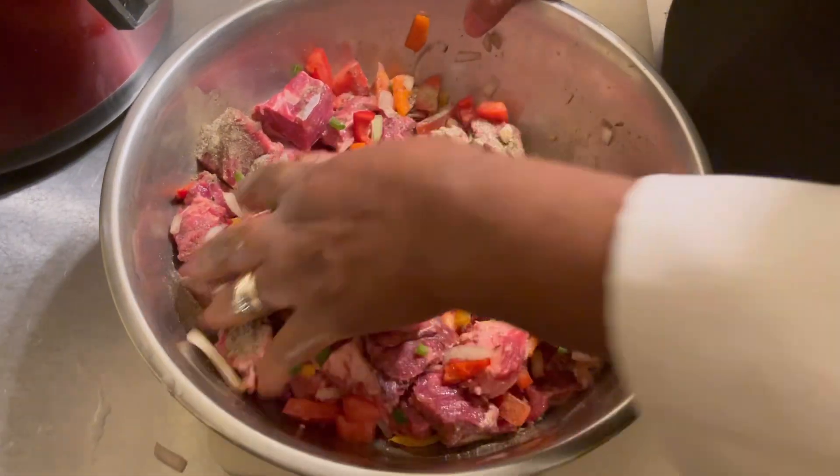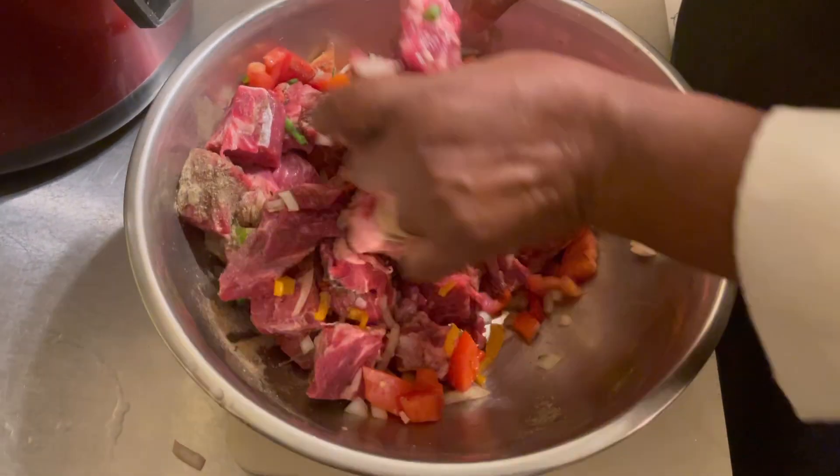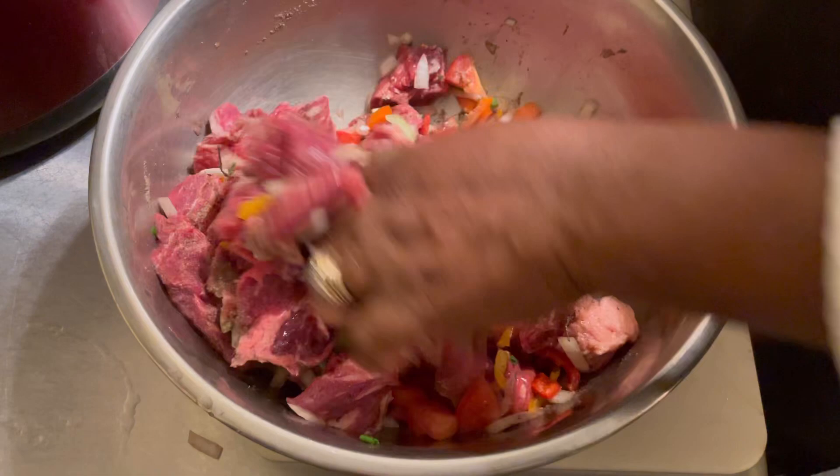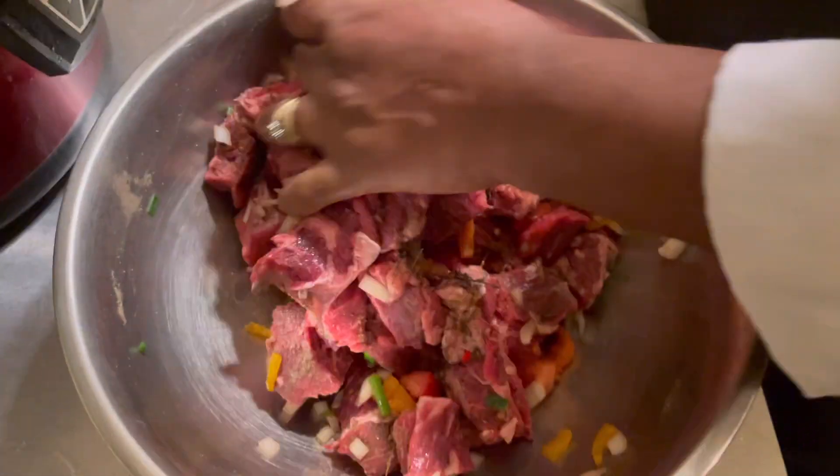You need no extra salt because the meat seasoning already has salt and it will give it the flavor it needs.